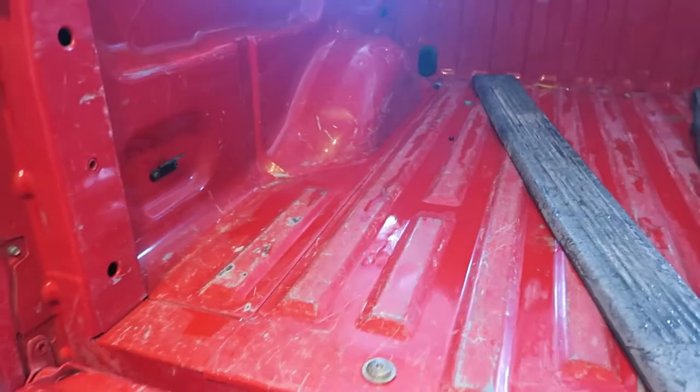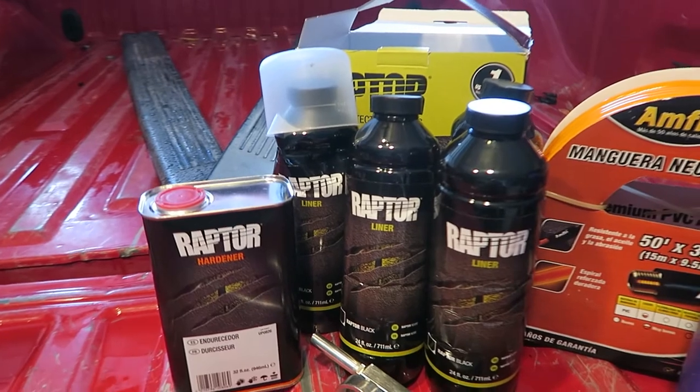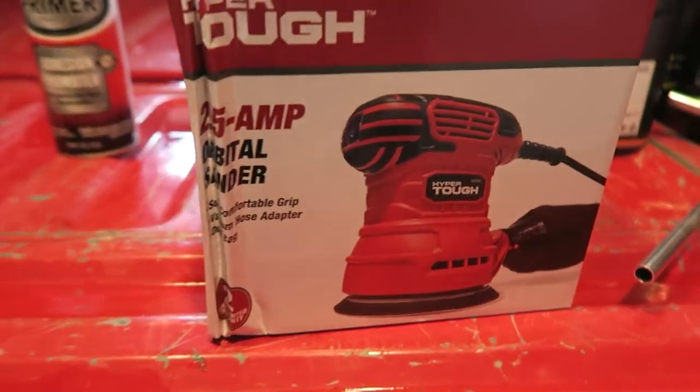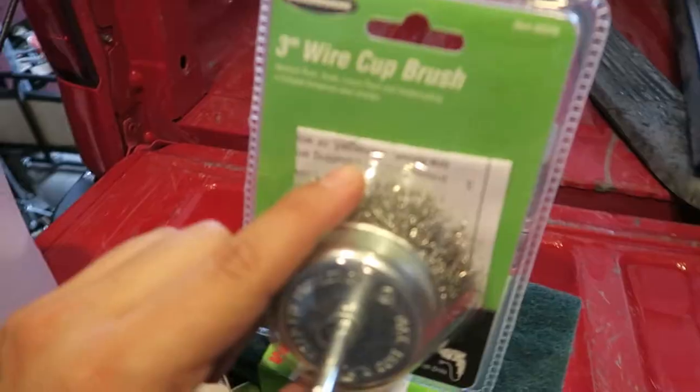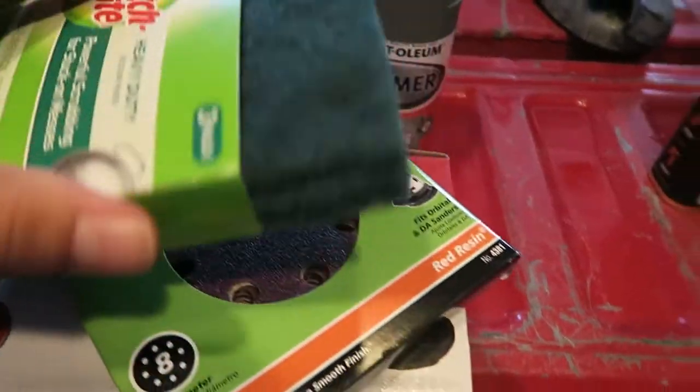My truck is old so there are a ton of scratched-up parts already down to bare metal. After sanding down the entire bed, I'll spray self-etching primer on all those bare metal areas so the liner has something to grab onto. I also bought a cheap $20 sander from Walmart, some sanding pads, scotch-brite pads, and a wire brush from Harbor Freight to get into tight grooves.